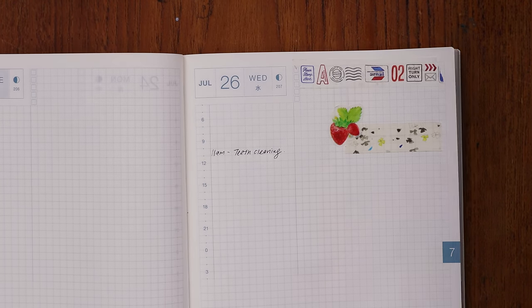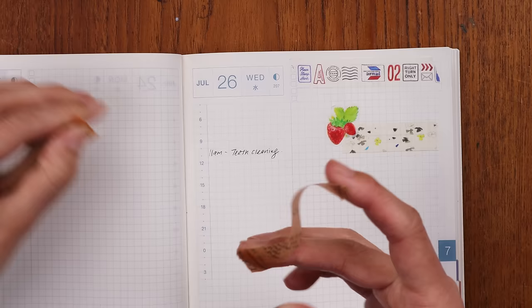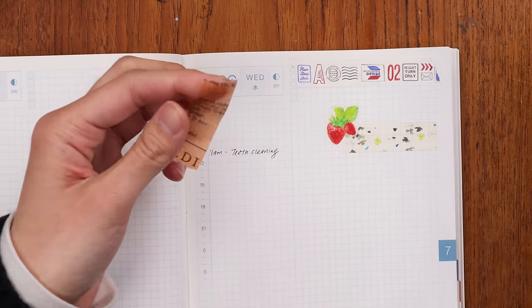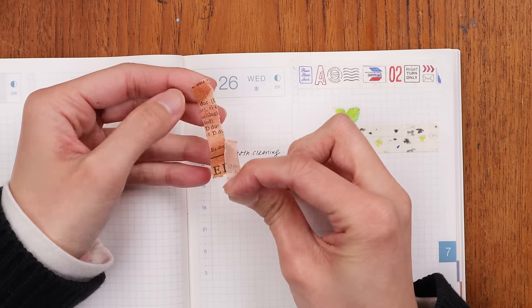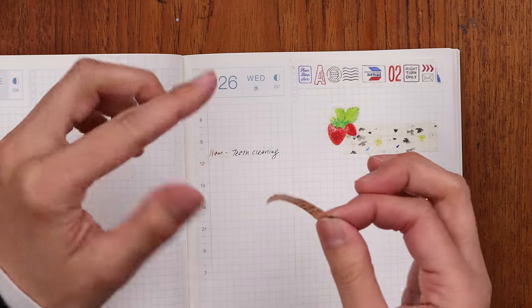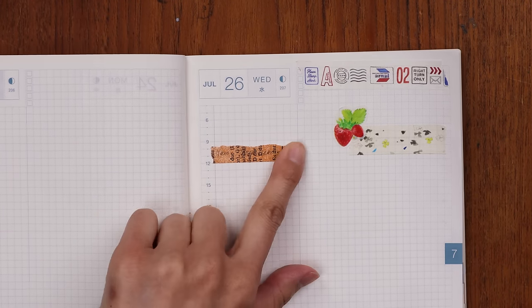Say for example this is my planner page and I originally had an 11 a.m. teeth cleaning, and then I canceled it. What comes in handy is a washi tape like this — sometimes a darker one. Sometimes I'll tear the wider washi tapes in half and just cover this up like that. So instead of seeing a crossed-out thing, you actually just see a pretty design in your timeline, which is nicer to look at when you're going past your days rather than a bunch of crossed-out plans.